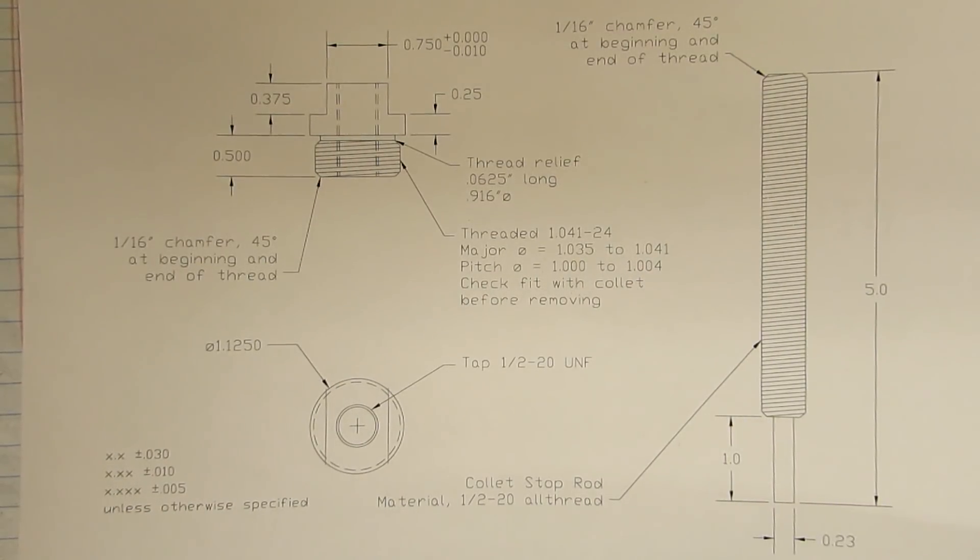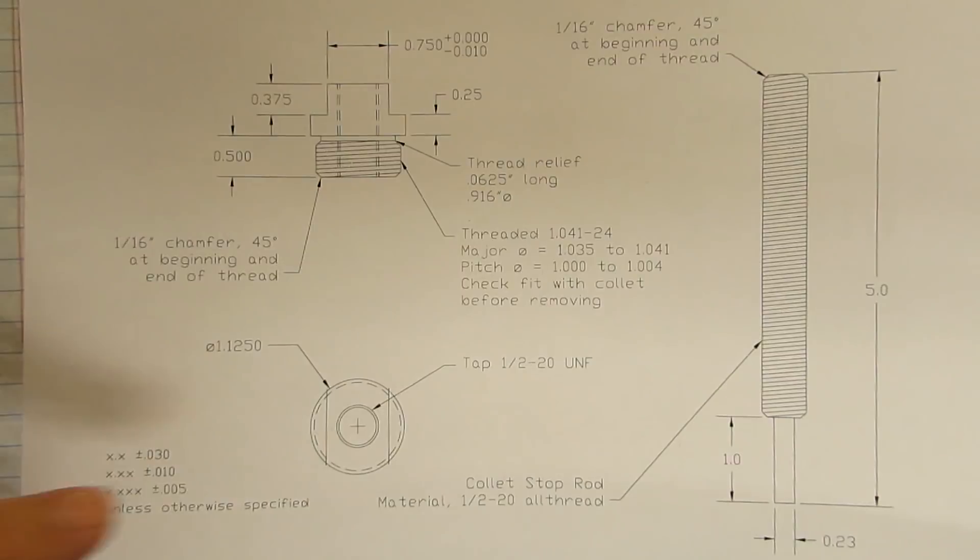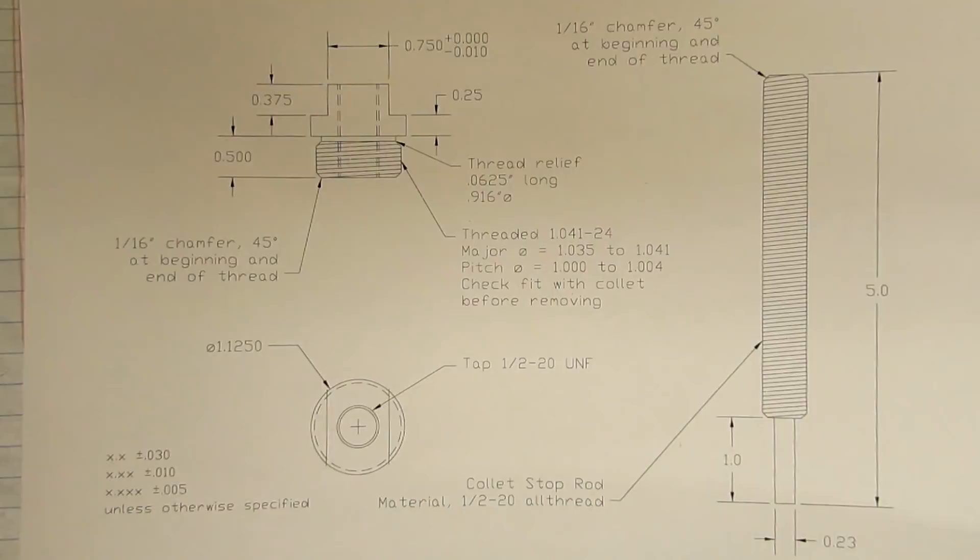Hi everyone, welcome to the second collet stop video. In this video we're going to go ahead and face off all the extra material that we had left over on the body of the collet stop. We're going to cut the flats and the mill for the wrench, and then we're going to go ahead and make our threaded stop rod as well.